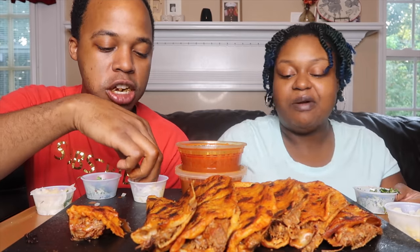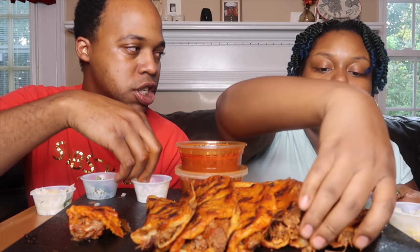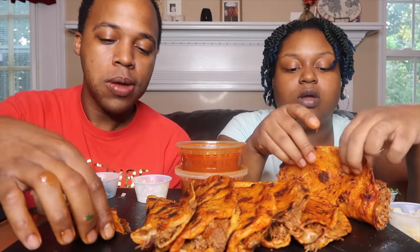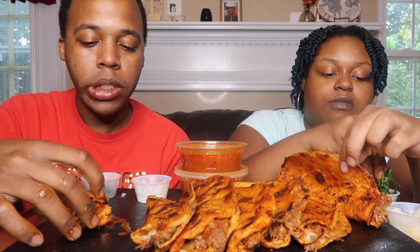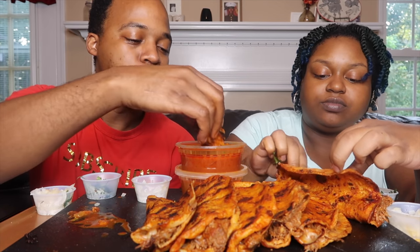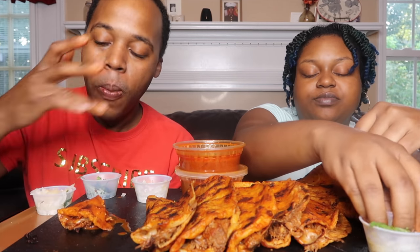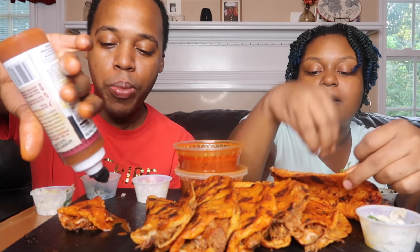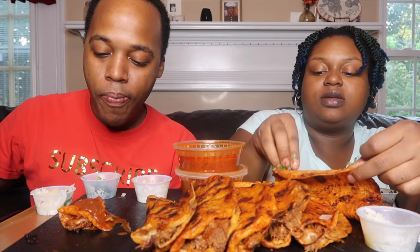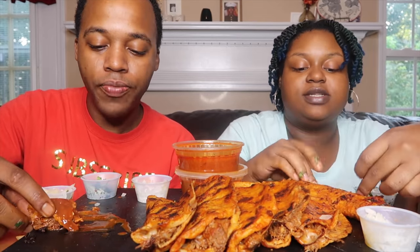That's one of the pitfalls that comes with mass producing instead of taking the time. Eight hours worth of marinade is going to taste significantly different than one or two hours. But still, it's good — it's something different to try.